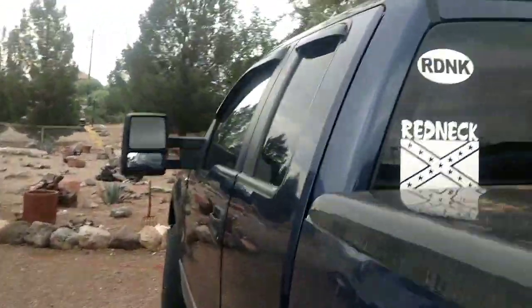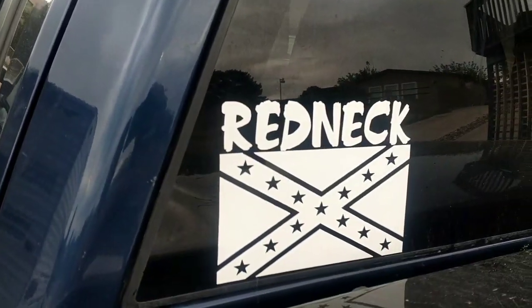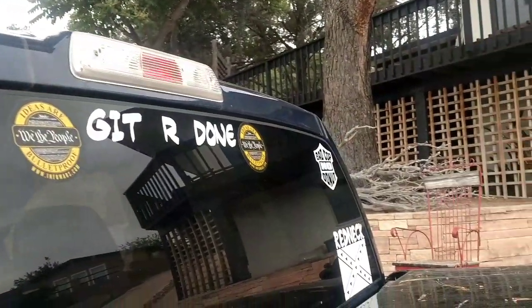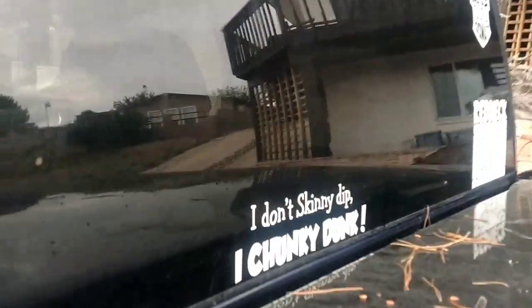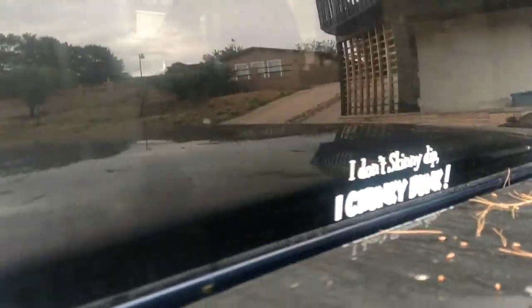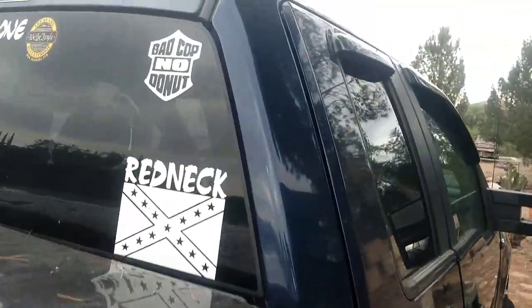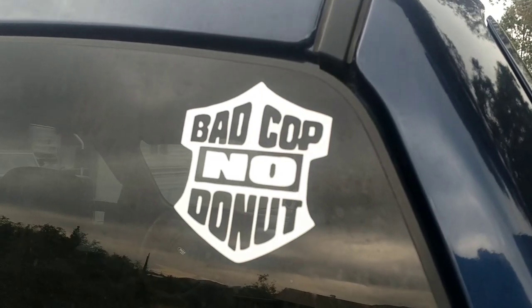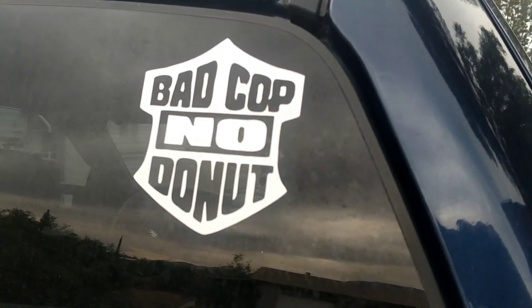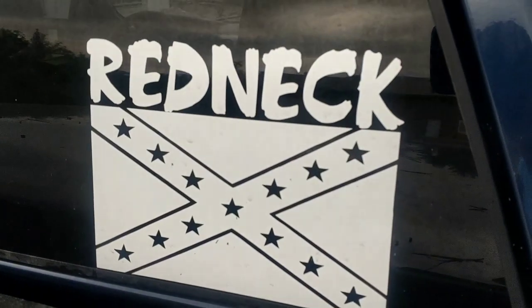Going up here, it's pretty much the same on both sides. I've got 'RDNK' — short for redneck — with stickers and 'Get 'er done.' Then the middle one, I love this: 'I don't skinny dip, I chunky dunk.' Us chubby guys gotta chunky dunk, we can't skinny dip — we make too big of a splash! Then on this side — I've actually been stopped by a cop who wanted one of these — it's in the shape of a badge. And then I have that, of course.